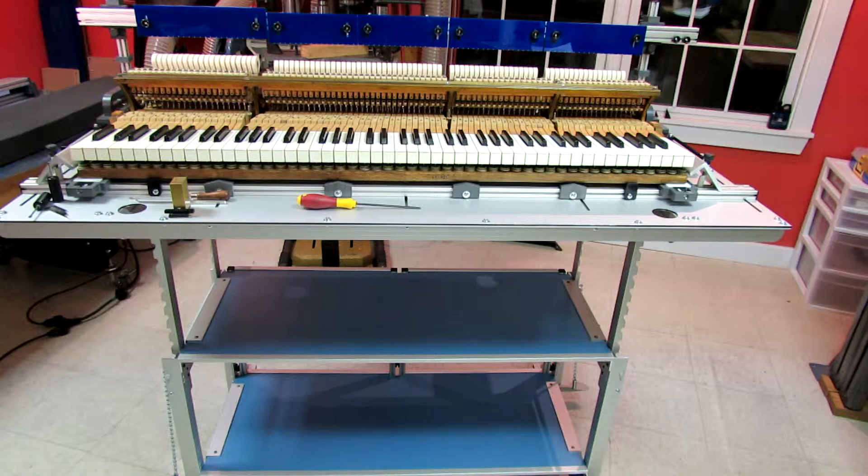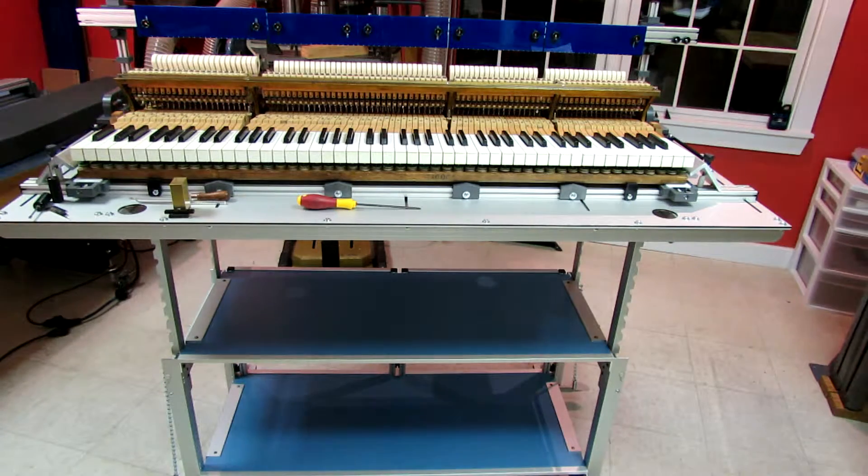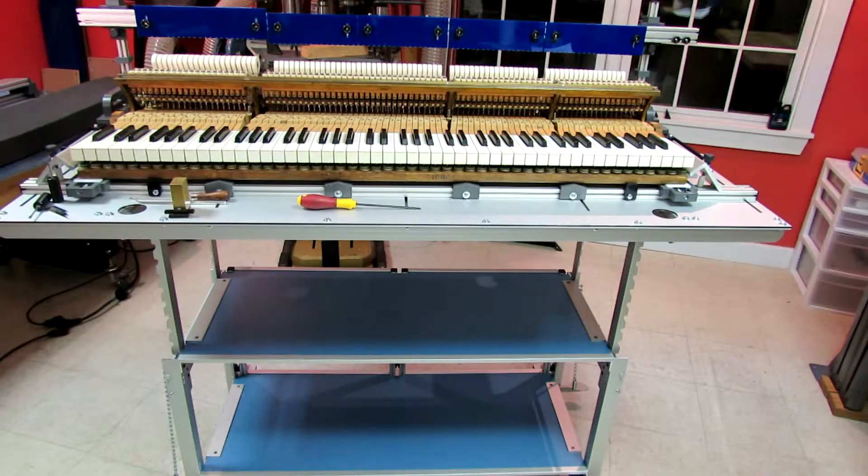Hi, this is Chris Brown of TPR Tools and creator of the Grand Work Regulation Station, returning for the second half of my description of using the Grand Work Regulation Station for assembly and regulation of a grand piano action.